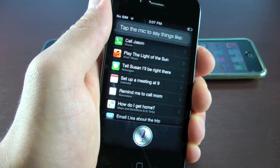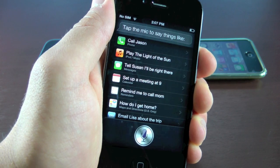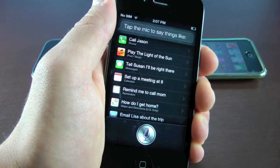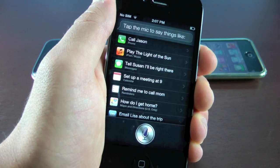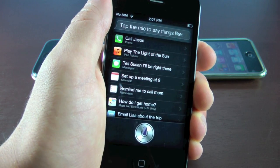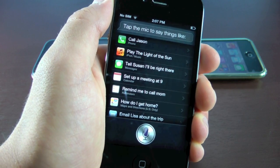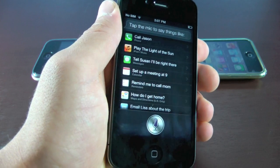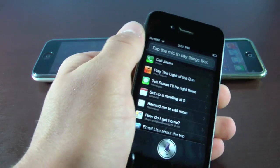Finding a Siri port that actually worked on iOS 5.1.1 and wasn't too slow took quite some time, but I finally narrowed it down to a program called Acid Siri. It's completely free, and it works on any iOS device that can run iOS 5 — except the iPod Touch 3G, because that does not have a microphone. Every other device is supported, and I already have it running on my iPhone 4.